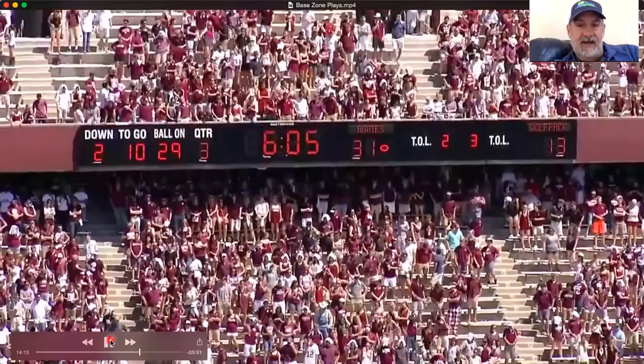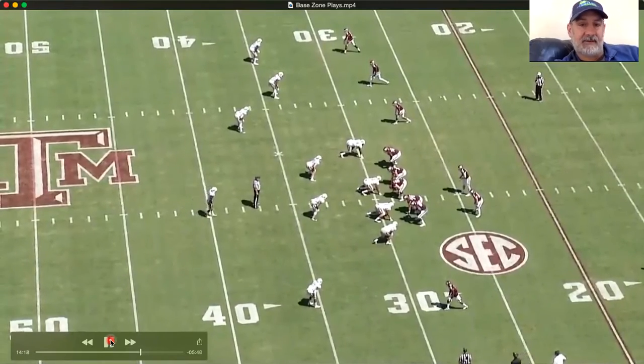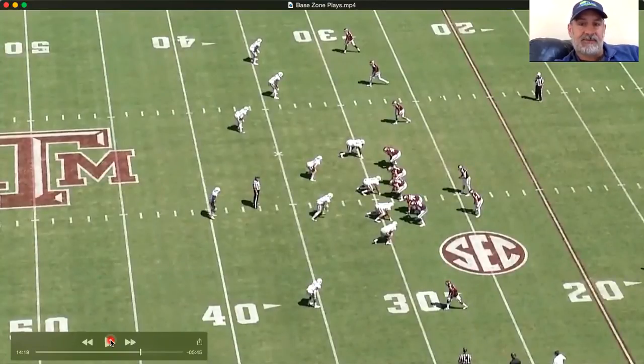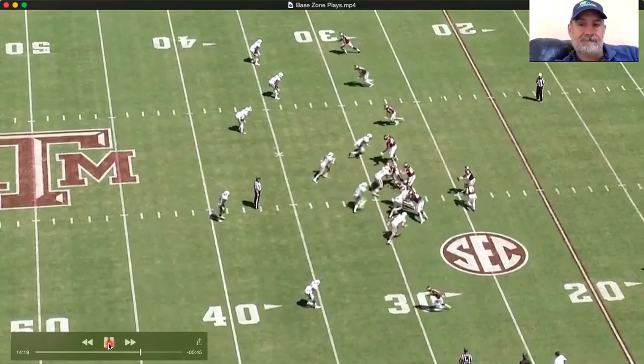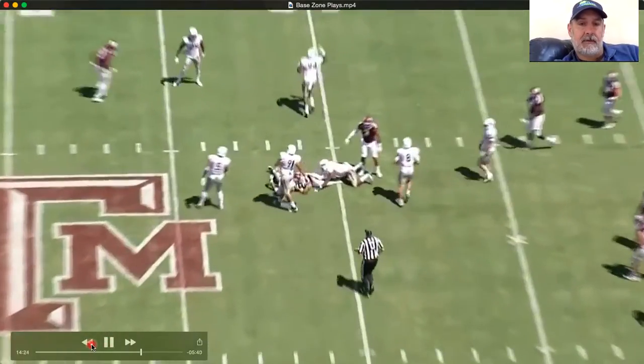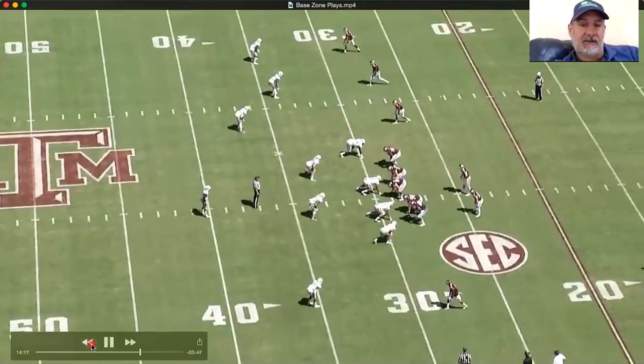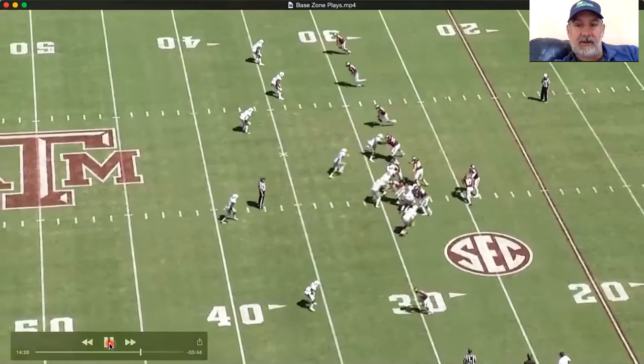Let's see another clip, first from the sideline angle. You're basically getting the same look — trips to the field, six-man box. They rotate it a little bit with one high safety. Let's look at it from the full angle to get the whole look, and then let's get the end zone angle and break it down.